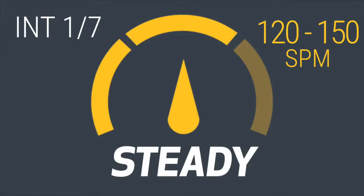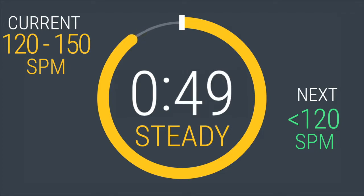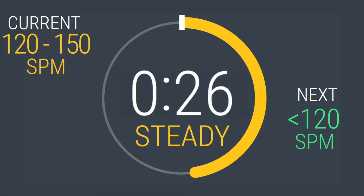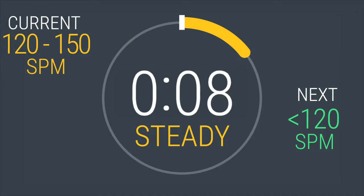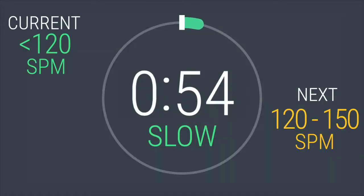Light work. You will be here for one minute. Keep that rhythm smooth and quick. 45 seconds left. You have 20 seconds to go. Keep breathing. Drop back to below 120 in 5, 4, 3, 2, 1. One down, six to go. You should be at 120 or below strides per minute. You will be here for one minute.